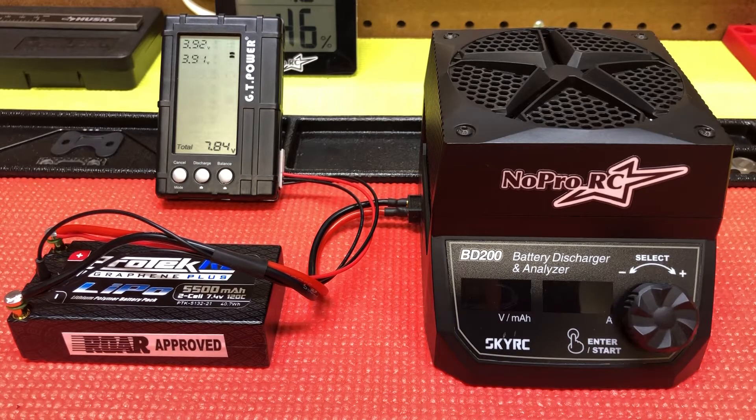Hey guys, I figured I'd do a quick video on this SkyRC discharger. A couple guys and myself were talking about it the other day and figured I'd do a quick video on it just to show how I use it.